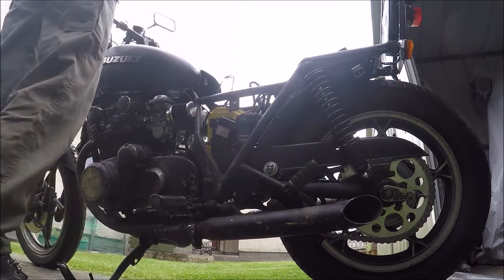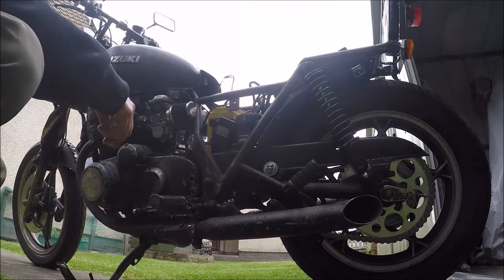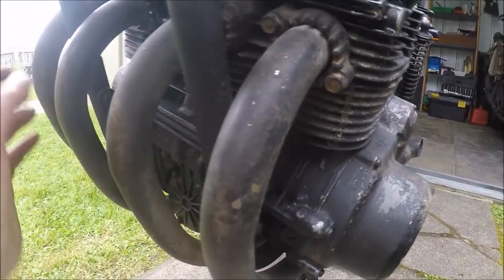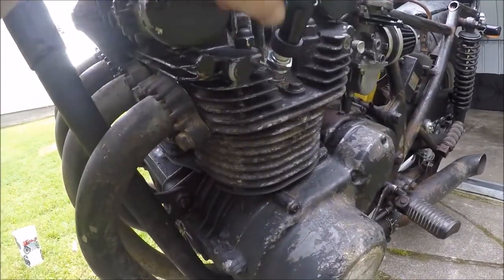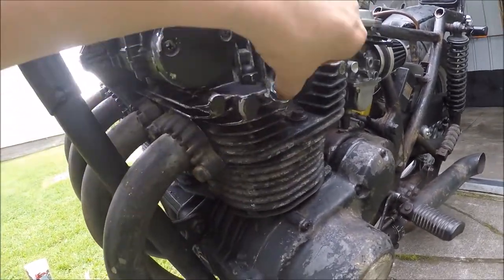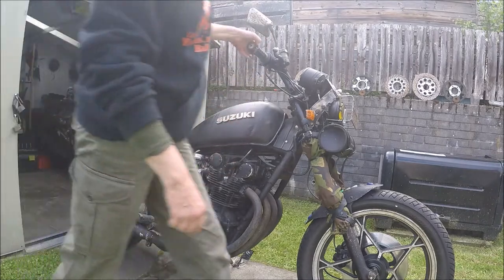Oh dear, it's got no revs at all. I found a problem. I've got three hot exhausts and one cold one. So there's something wrong with this lead or the plug. Okay, so they're swapped over and we'll try it again.